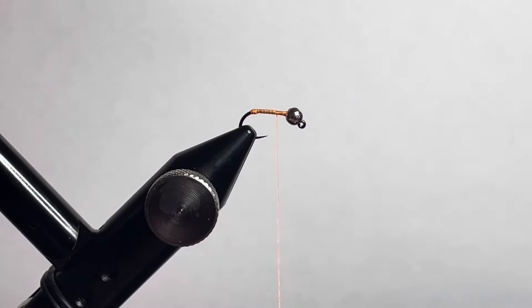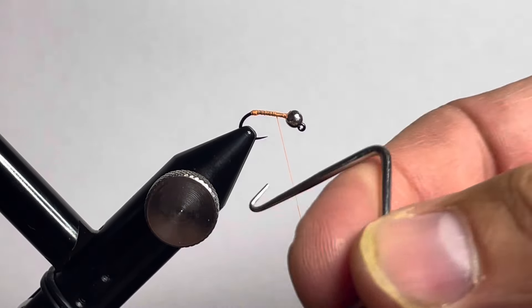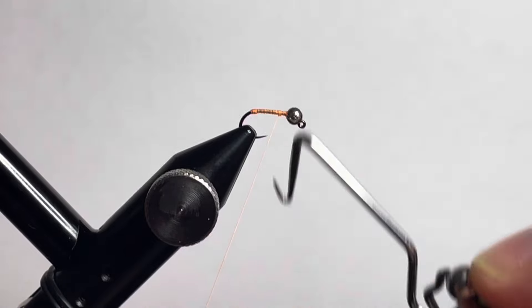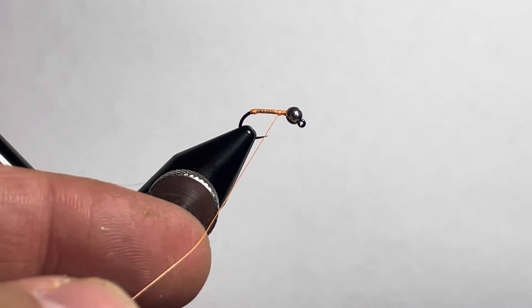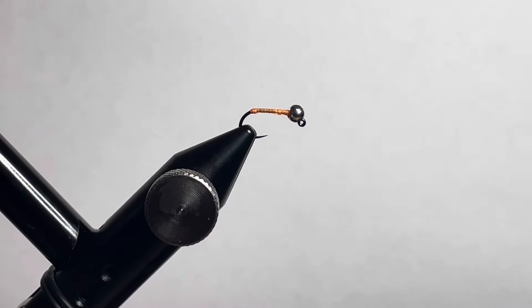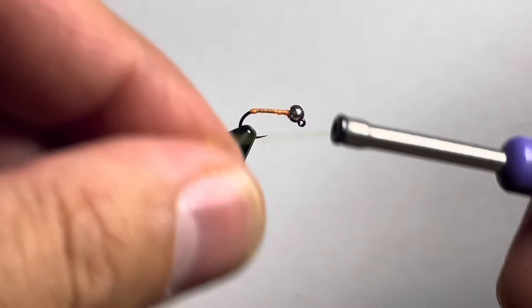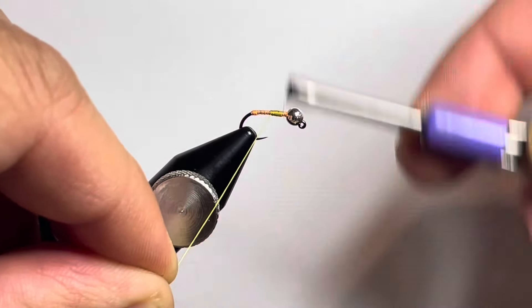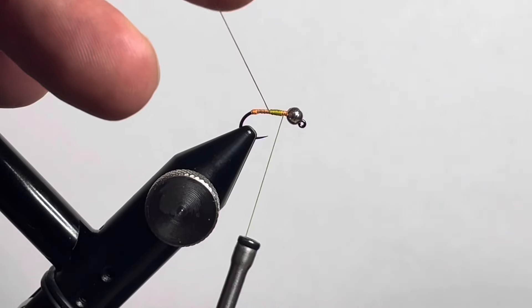Bring your thread forward, grab your whip finish tool, and throw in a quick whip finish, then trim off your thread. From here we're going to switch over to some pale olive thread from Semperfly. Tie that in, trim off the tag end, and move the thread towards the back of the hook.